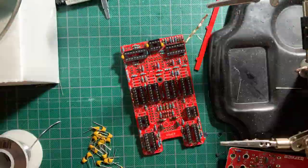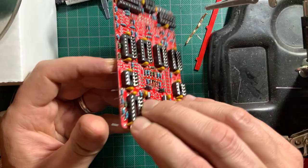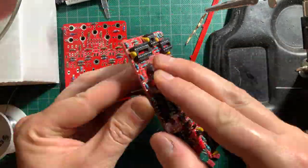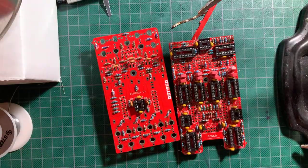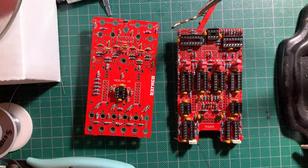Next I installed the bypass capacitors, followed by the nice red WEMA caps and the remaining ceramics. Then the electrolytic capacitors, minding their polarity of course.